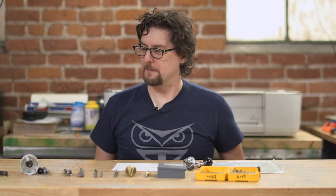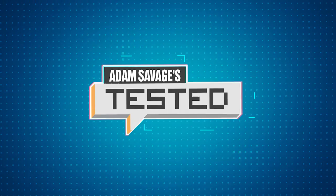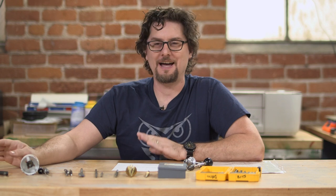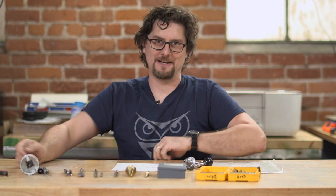Hey, it's Sean from Tested. We are back with another Shop Tips episode. Today we're going to talk about drill bits. I am not going to even scratch the surface of how many different types of drill bits and drilling mechanisms are out there, but these are some of the highlights and the ones that I use a lot, and hopefully you'll get some useful information out of this.